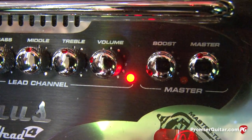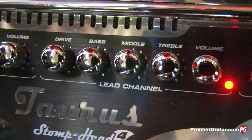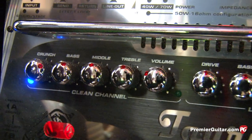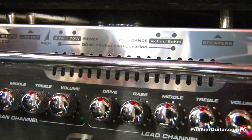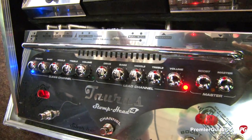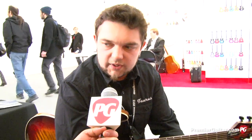You were talking earlier about the power amp section and how it's switchable between different wattages — can you explain that? It's pretty simple: if you're using a cabinet loaded with four or eight ohms, you can switch between three modes of power. You can have 70 watts, you can have 40 watts if 70 is too much for the cabinet, and then you can also use studio mode that gives you four or seven watts — always ten times less. The exception is a 16-ohm cabinet, where you have only 50 or five watts.